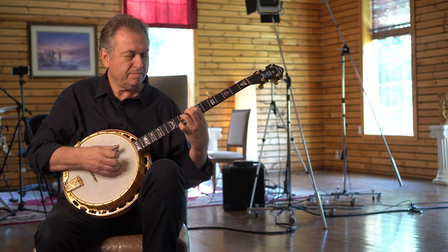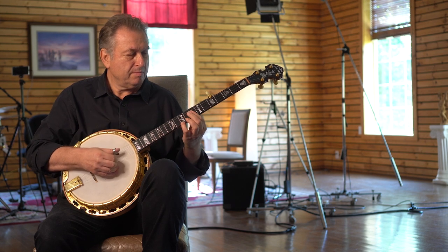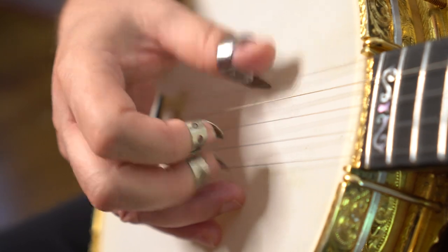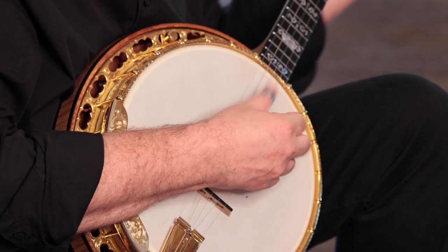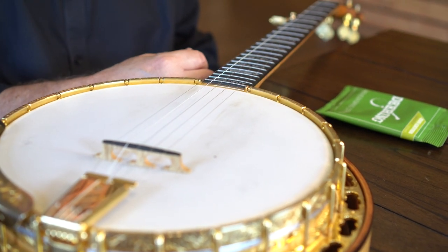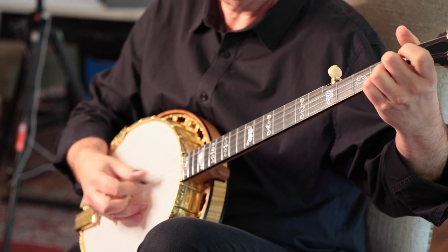If I really want to get that note to really shine out, I can do that. You can have a larger dynamic range. During my work together with GHS — because GHS just makes an amazing core string, in my opinion, superior to any other string maker.